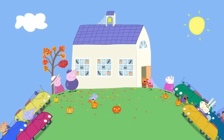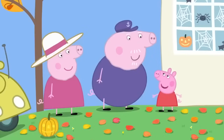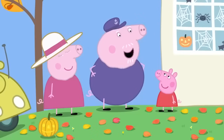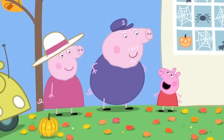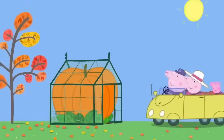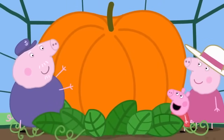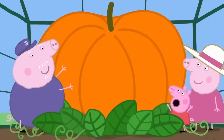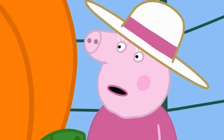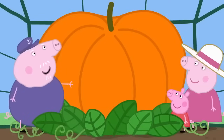Granny and Grandpa Pig have come to collect Peppa. Granny Pig! Grandpa Pig! Have you got my pumpkin for the competition tonight? Don't worry, Peppa. Your pumpkin is safe and sound in my greenhouse. Is my pumpkin big, Grandpa? Oh, yes. This is Grandpa Pig's greenhouse. May I present your pumpkin? Grandpa! It is the biggest pumpkin in the world. Quite possibly. But how are we going to get such a huge pumpkin to the playgroup? One step at a time, Granny Pig. We need to make this pumpkin into a lantern.